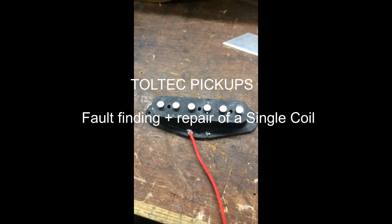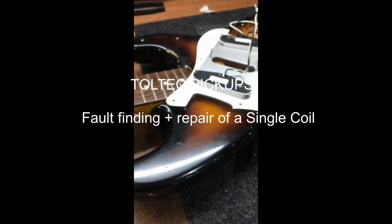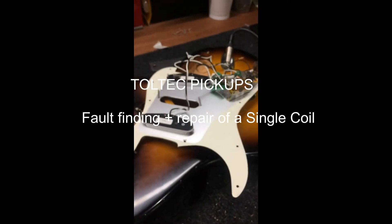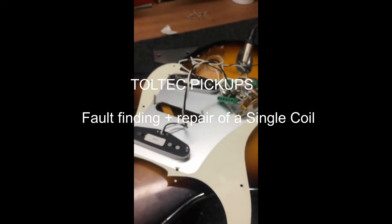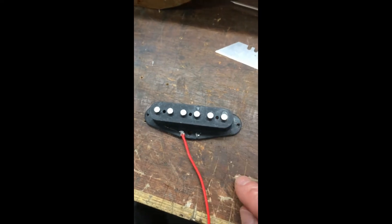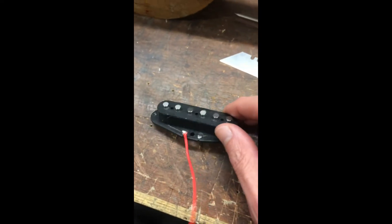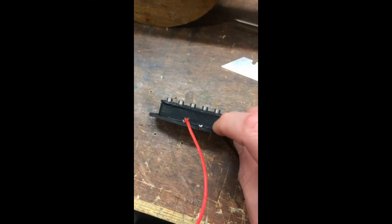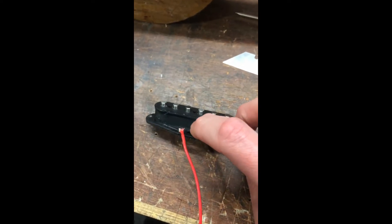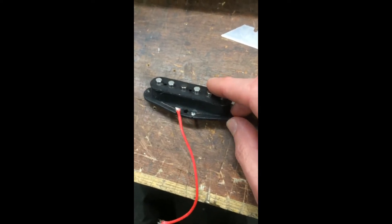Toltec Pickups back in the office — been given this Strat to wire with Gilmour style wiring. We found that we've got a dead middle pickup, so I gave it the old revamp of the solder on the two eyelets to see if anything was going on there — nothing.